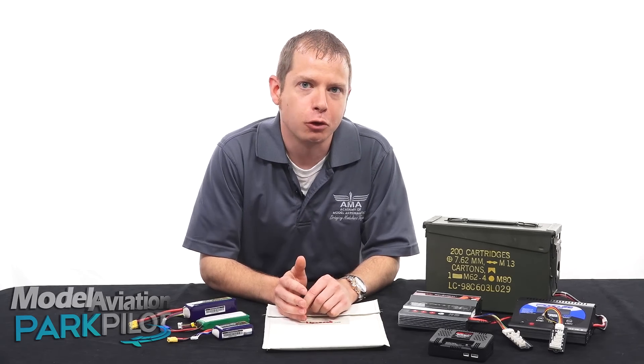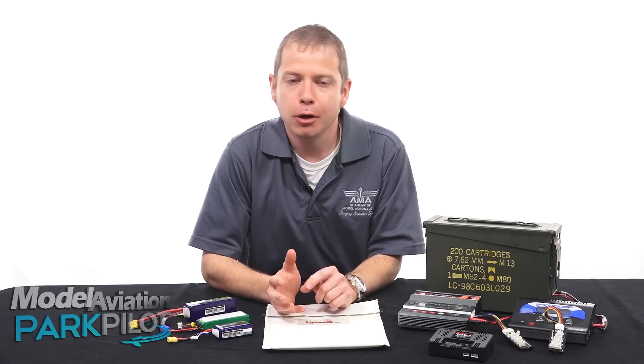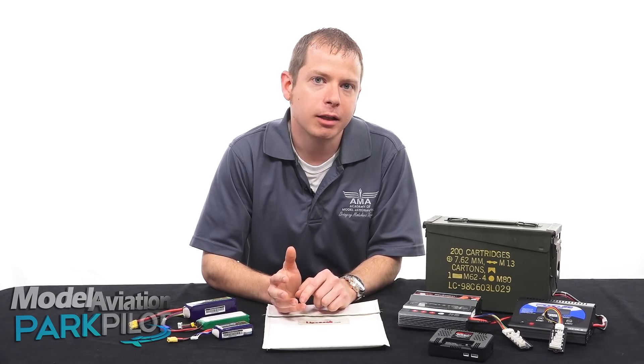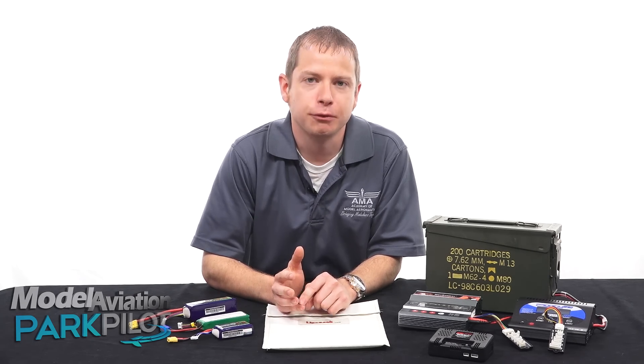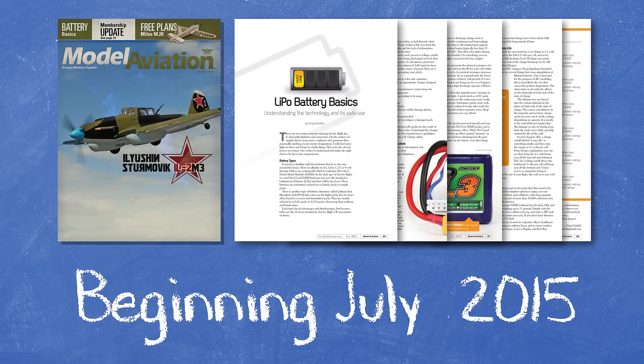I don't want all these rules to feel overwhelming. The fact is most LiPo battery accidents are the result of not following one of these simple rules. Understanding the manufacturer's guidelines and recommendations is critical to making sure that you have a safe and fun flying experience. Stay tuned right here because we're going to be bringing you more battery safety tips that go along with our Battery Basics series in Model Aviation magazine. Beginning in the July 2015 issue, you can read more about the things that I've discussed today. We'll even tell you how to get the most out of your battery cells.